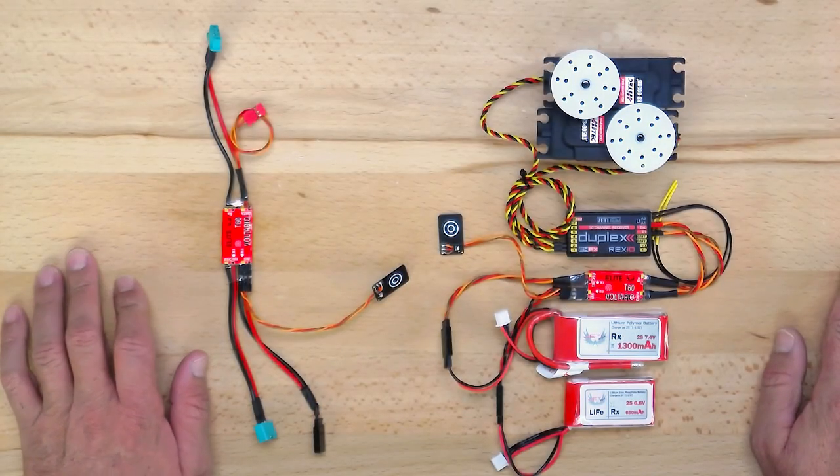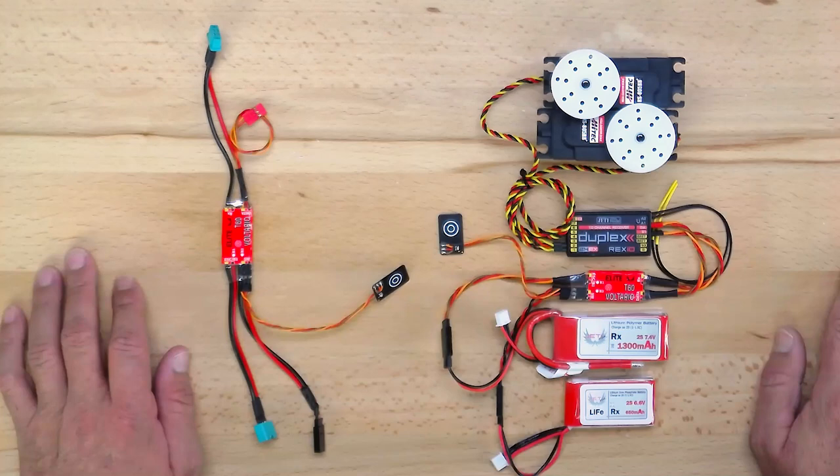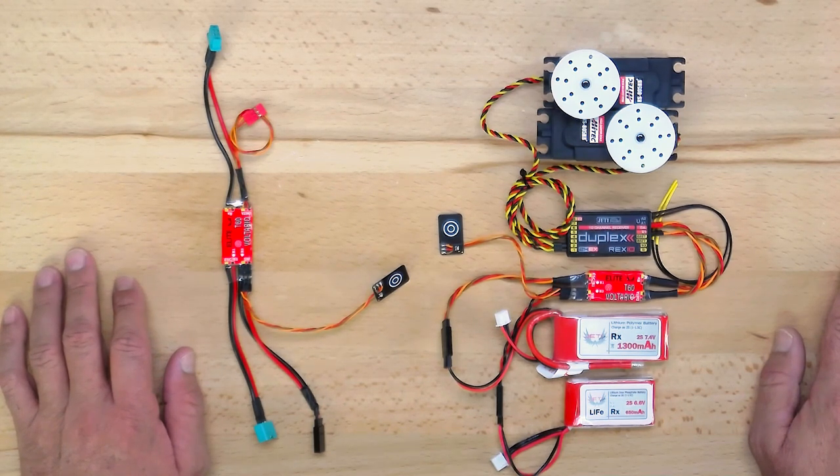Hey guys, James with Esprit Tech. We are very excited to share with you the latest product in our Elite Series product line. These are products from Volterio, similar to the Volterio T30 that we covered a couple of videos back. This is a power switch with telemetry.